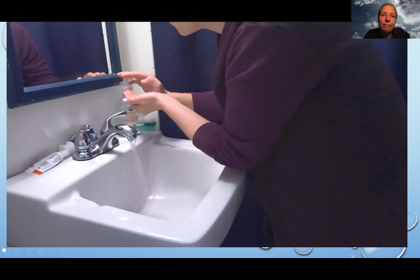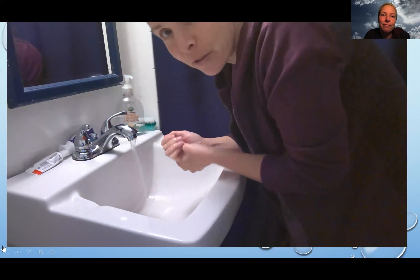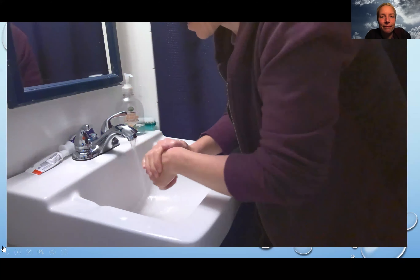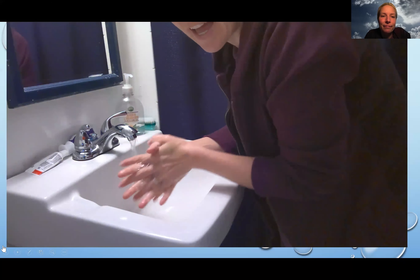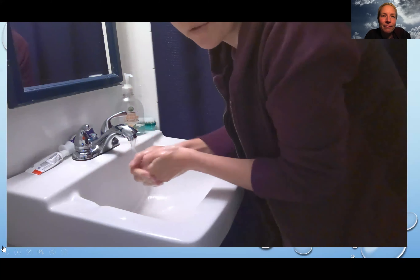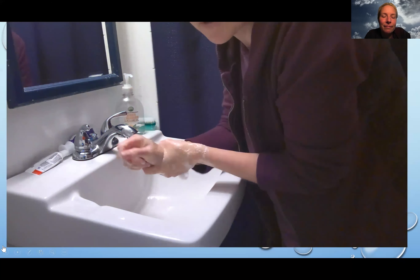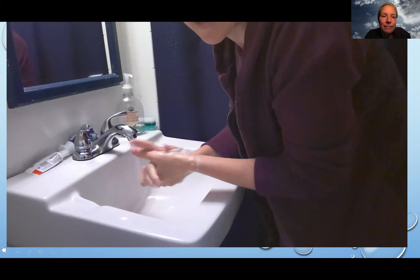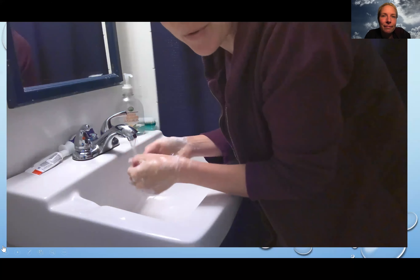One, two, three — that's enough for me. Now I'm gonna count to 20 or say the alphabet. Let's sing the alphabet song: A B C D E F G, H I J K L M N O P, Q R S T U V W X Y and Z. Now I know my ABCs, next time won't you sing with me.